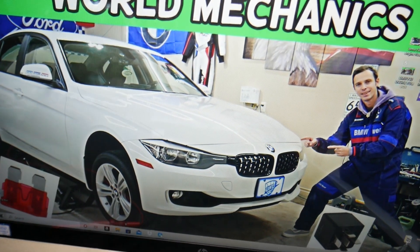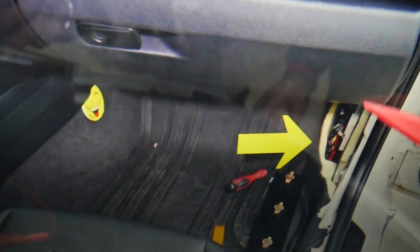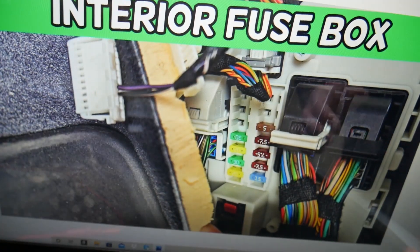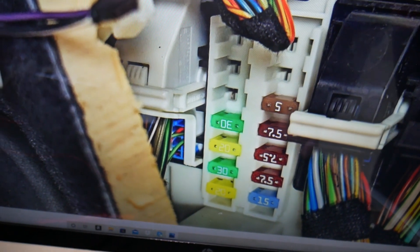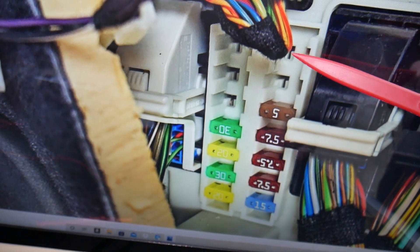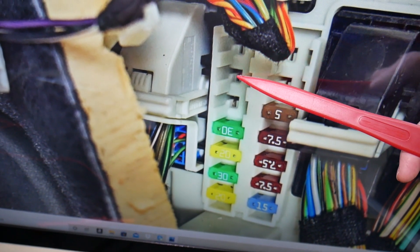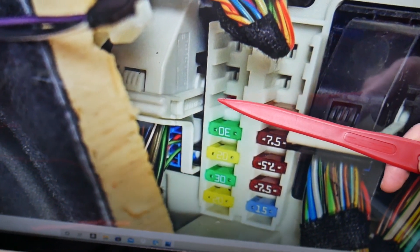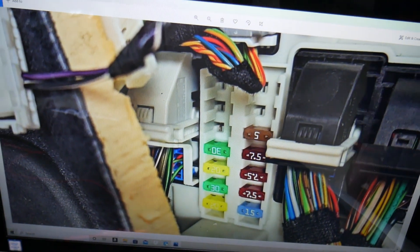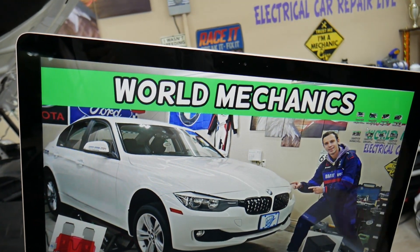Then go to the inside of your BMW on the passenger side. Remove the trim cover on the kick panel and you'll see another fuse box — the layout looks just like this one. Here we need to check one more fuse for the AC compressor. Count: 1, 2, 3, 4, 5, 6, 7, 8, 9, 10. Some of you may or may not have this one depending on your options — it could be right here. If you have it, it will be right there. Hopefully the video was helpful. Thank you for watching — see you next time.